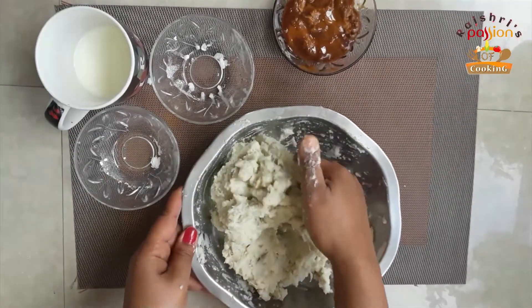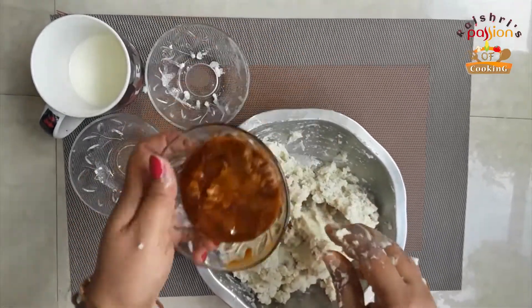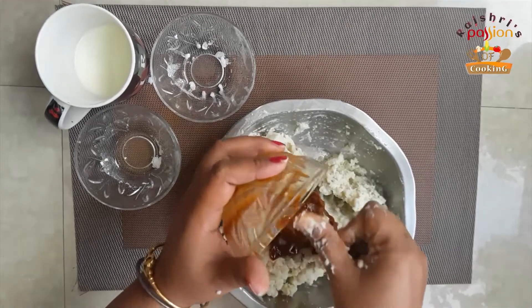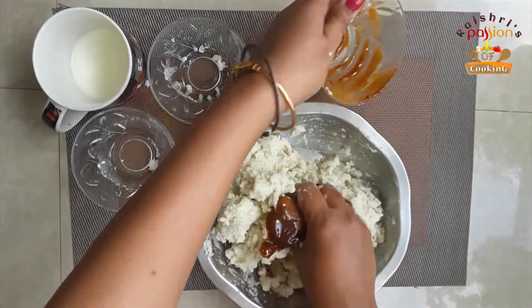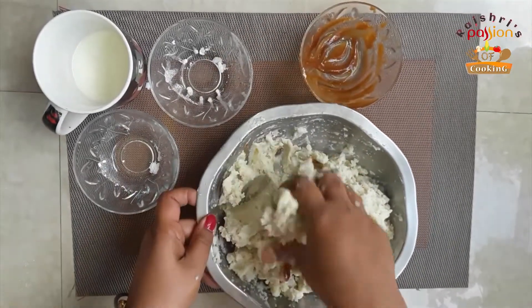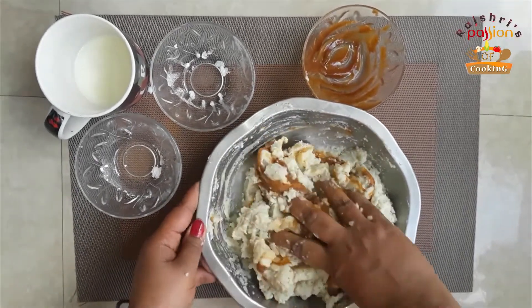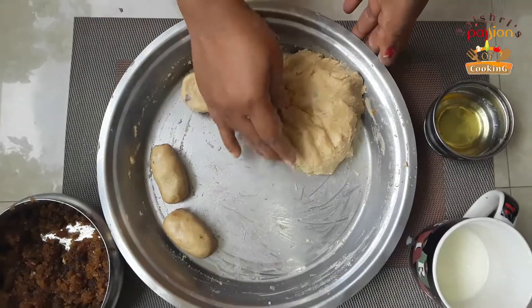I already mixed this dough. You can add sugar to the dough. Now I mix it into a tight dough. The dough is ready.